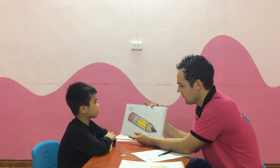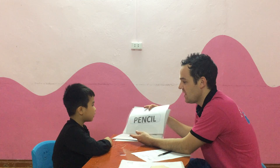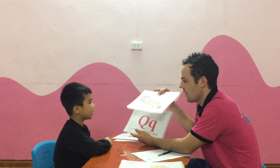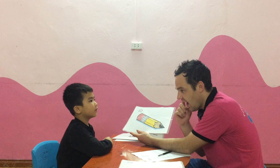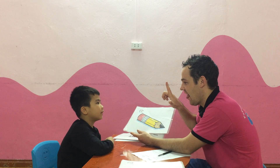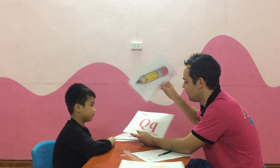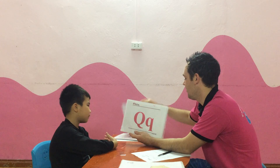What is it? A pencil. Pencil. Very good. Can you spell pencil? P, P, E, N, C, R, I, L. Yes. P, E, N, C, R, L. Very good.